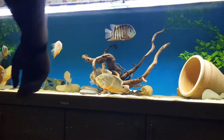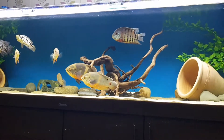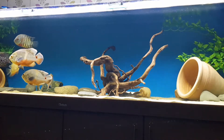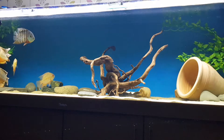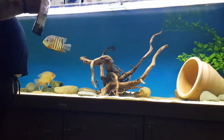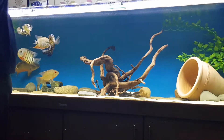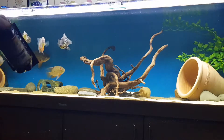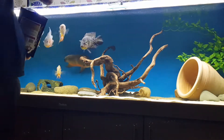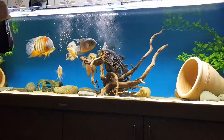Hello everyone, welcome back to my YouTube channel. I'm going to do a feeding video and we're going to be using Northfin food. First, we're going to use the Northfin cichlid sinker, then the Northfin jumbo fish sinker. The cichlid sinker is one that's run out so it's just sinking for now, and the Northfin ones are a six millimeter pellet.